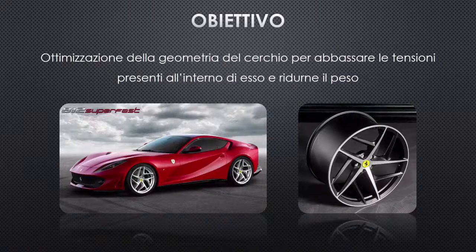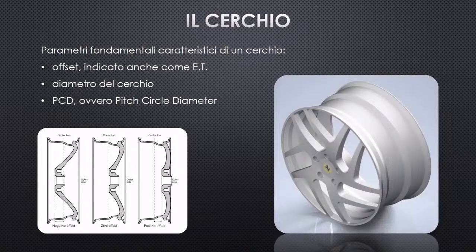The objective of this work was to optimize the wheel rim of a Ferrari 812 Superfast, a grand touring high-performance vehicle produced since 2017, with the goal of reducing the mass of the rear wheel rims. The rim connects the tire to the vehicle and is characterized by three main parameters: offset (ET), the distance between the rim's central plane and the mounting plane (positive, negative, or zero); rim diameter (usually in inches); and PCD, indicating the number of fixing bolts and their spacing on an ideal circle through the bolt centers. A 3D model was created using Autodesk Inventor 2021.